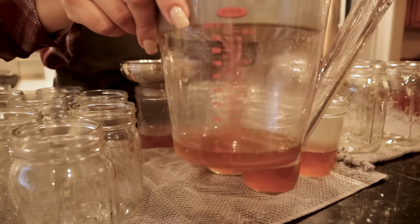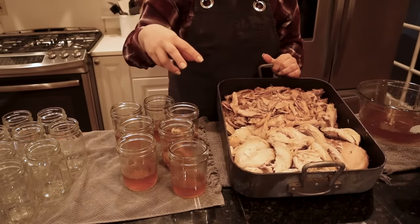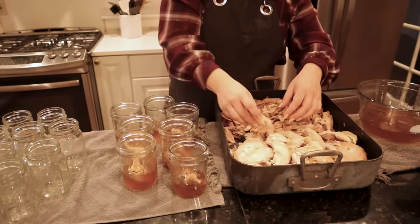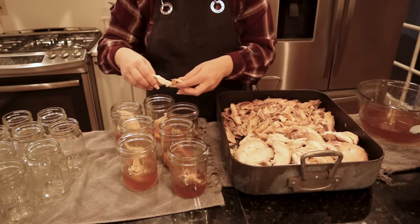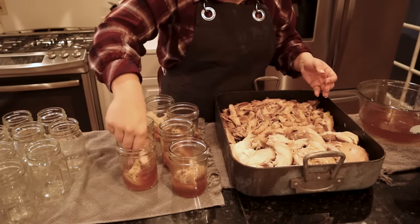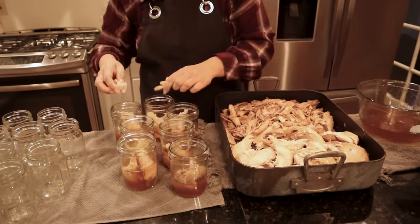We'll save that fat and I'll show you what to do with it later. Here's our turkey meat — we have dark meat and light meat. I'm going to put a little of each in every jar. I like to leave the pieces pretty big so when I go to use them I can decide what size I want. I'll pack them pretty firmly but not stuffed — about halfway with white meat, then fill the rest with dark meat.